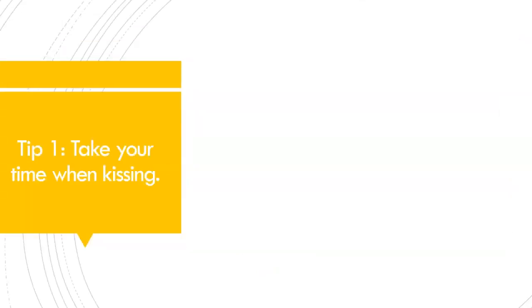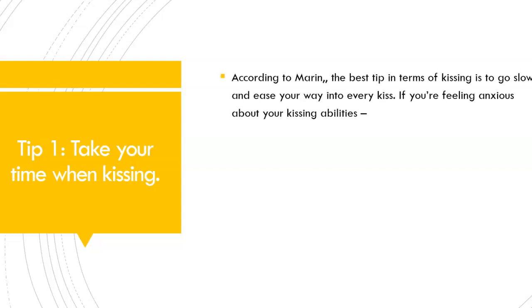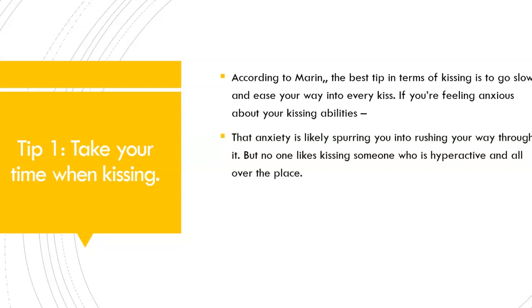Tip number 1: Take your time when kissing. According to Marin, the best tip in terms of kissing is to go slow and ease your way into every kiss. If you're feeling anxious about your kissing abilities, that anxiety is likely spurring you into rushing your way through it. But no one likes kissing someone who is hyperactive and all over the place — it can be a bit icky and sloppy.